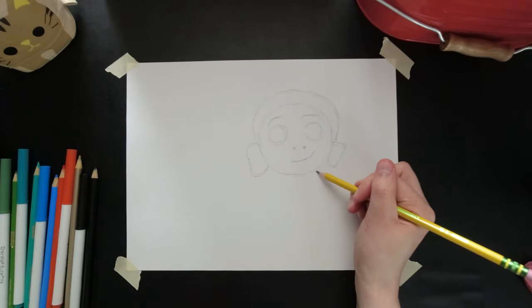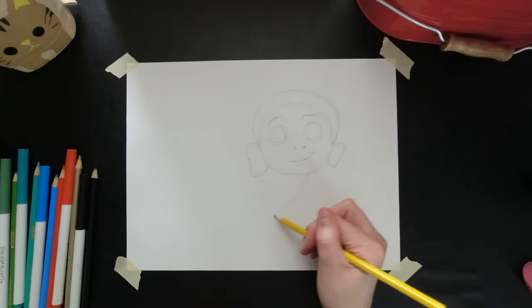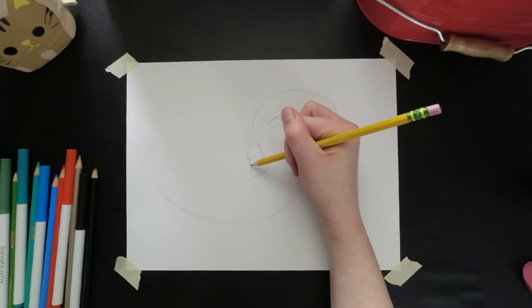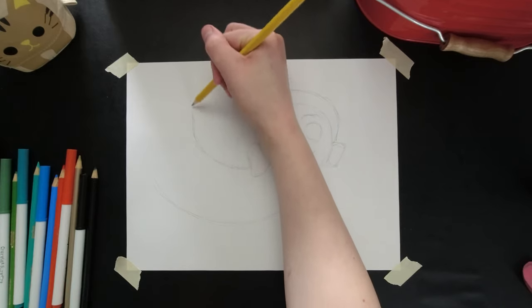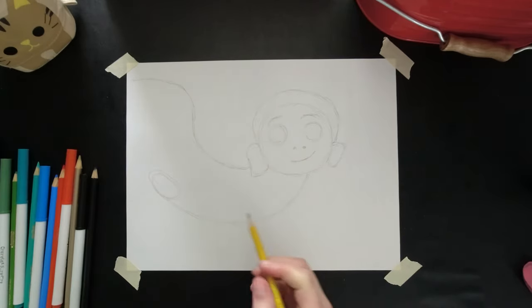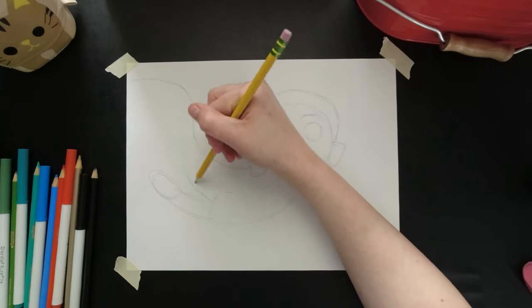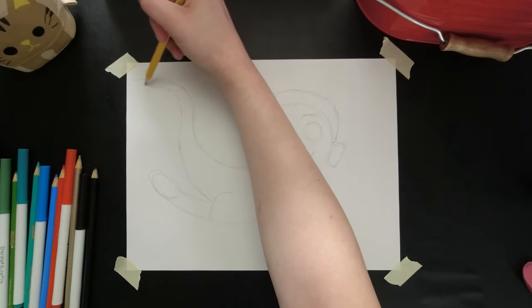Next I'm going to draw his body. This is going to look a little weird but stick with me. I'm going to draw a very long curvy line like this, and then another one. It's going to curve up and curve again. I'm going to draw an oval back here. Then this is going to start out wider and then get more narrow because this is his tail.